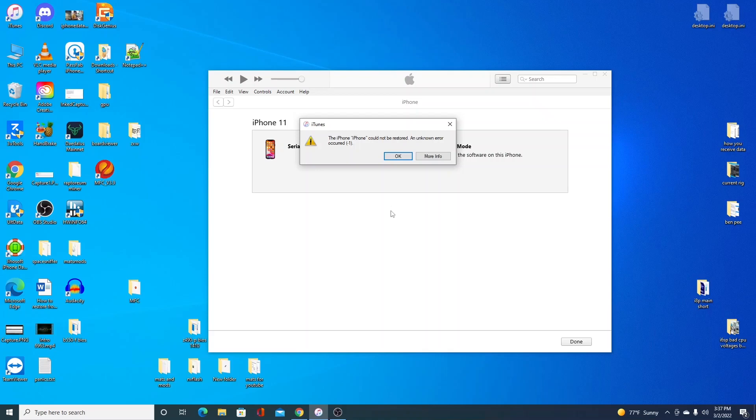So you're updating or restoring your iPhone 11 and you're running into error negative one. In this video I'm going to show you what that problem is and how to solve it. My name is Aaron with iBoard Repair.